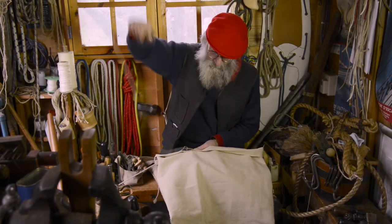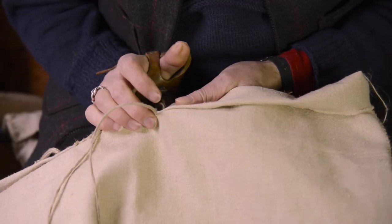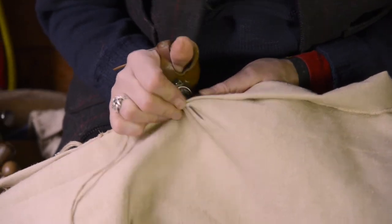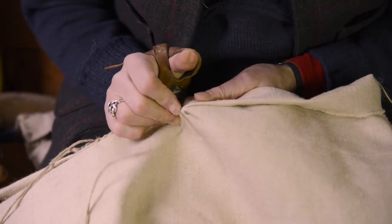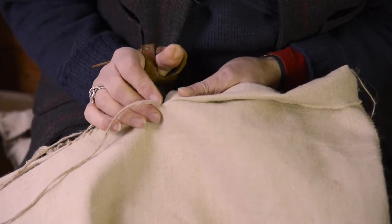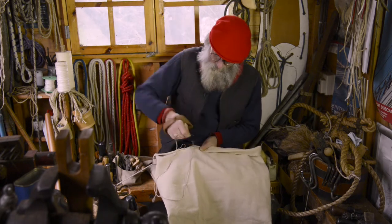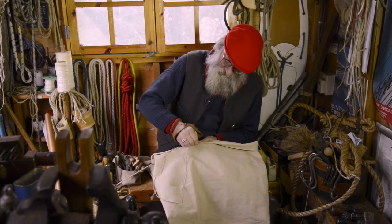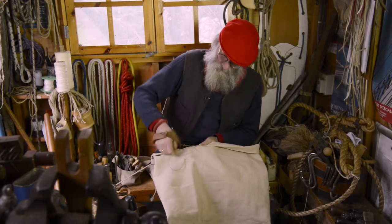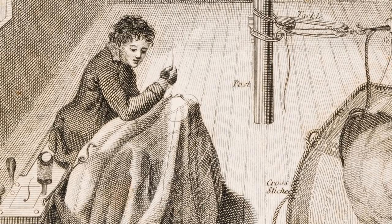There is a good degree of pressure needed to get the needle through — you can see I'm pushing with my entire arm. And you can understand then the need for a tool that gives you plenty of push. It's impossible to sew this kind of canvas, and this is not a particularly heavyweight canvas.